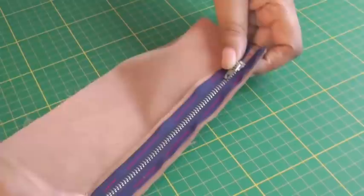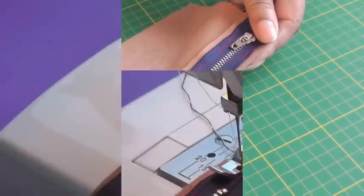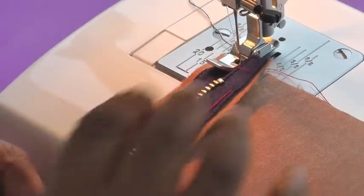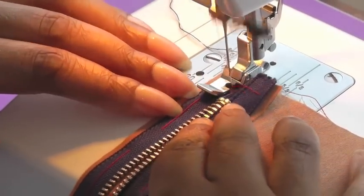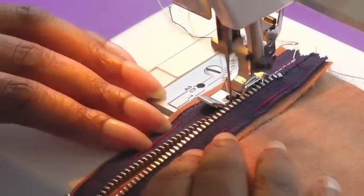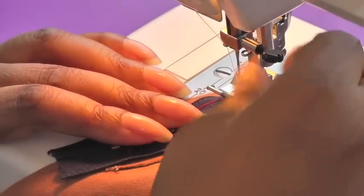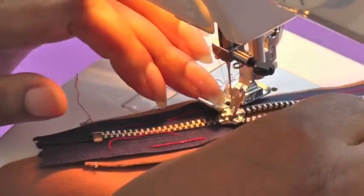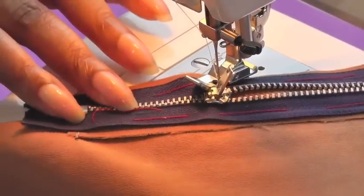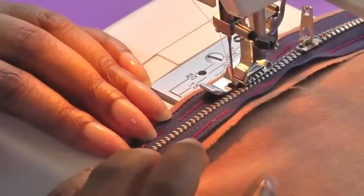The zipper is now basted into place. The next thing to do is sew a row of stitching close to the zipper teeth — just sewing through the seam allowance. I've got my zipper foot on and I'm going as close as possible to the zipper teeth all the way down. When you come to the zipper slider, make sure your needle is down so your work stays stable as you move the slider out of the way, then put your foot back down and continue sewing the rest of the zipper teeth.